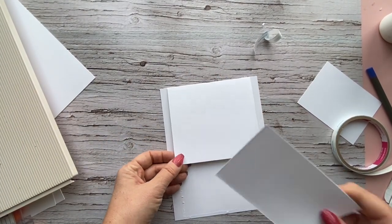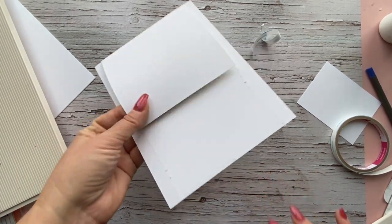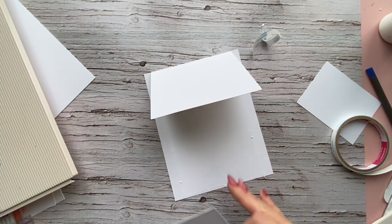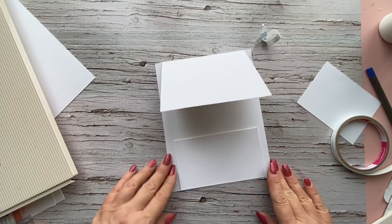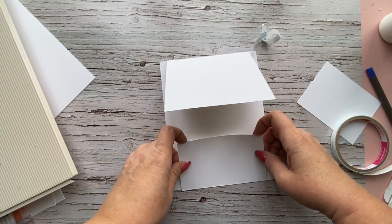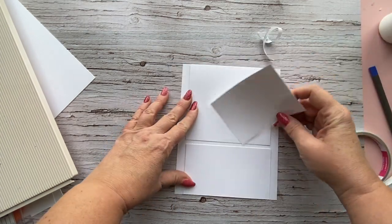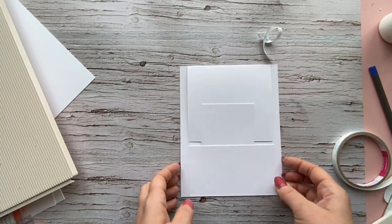After you've attached the top piece, you want to install the pockets. Don't put the bottom pocket on yet — you'll want to cover this with patterned paper first and then put the pocket on, so the sides are covered with patterned paper as well. I'll just show you where it's going to go. The pocket will go here, and the card you cut out will slide into the pocket to hold the top flap closed.